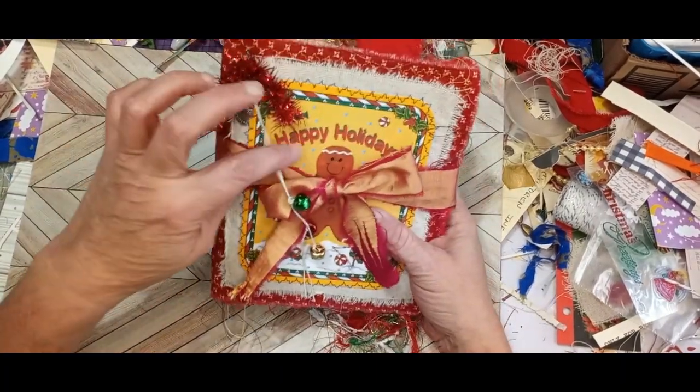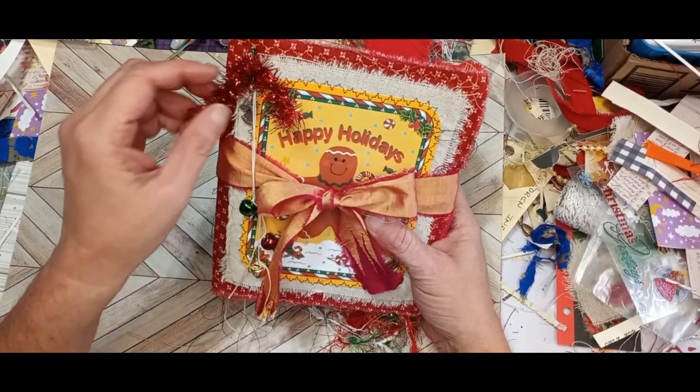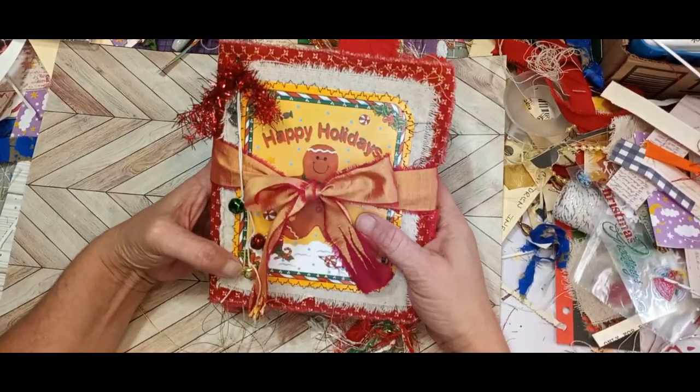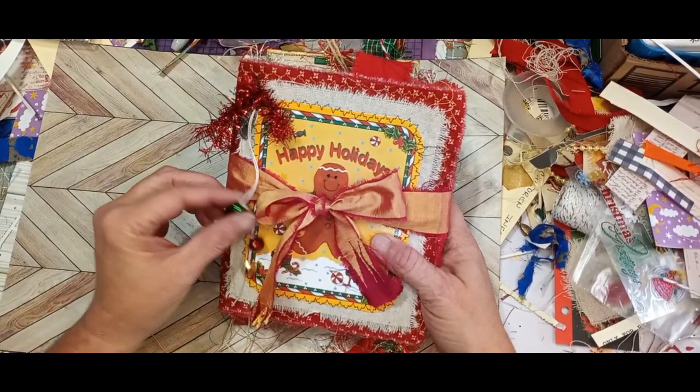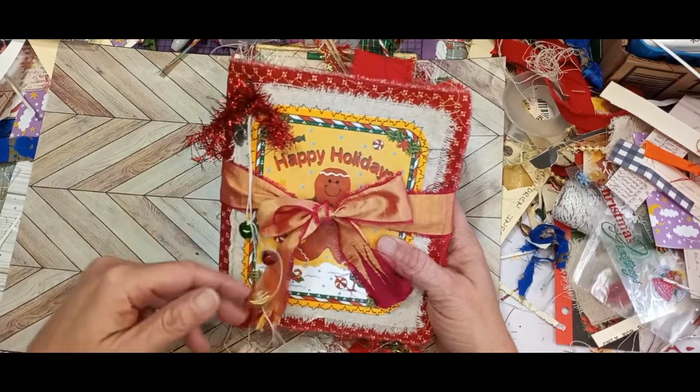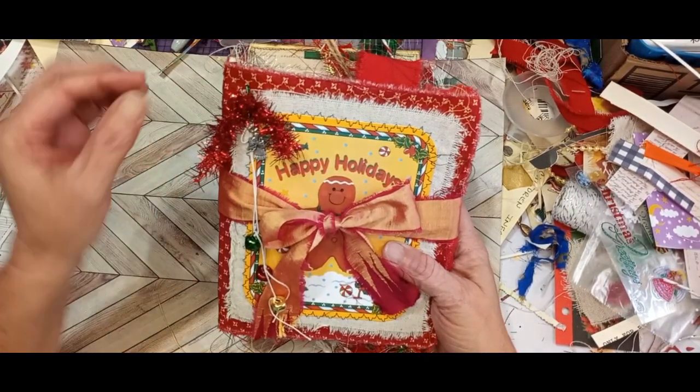Hey everyone, thanks for joining me today. I wanted to show you my new Christmas journal, the Little Gingerbread Man and kind of hot cocoa themed. It is made from a bubble mailer and is covered with two different kinds of fabric on the inside and outside.